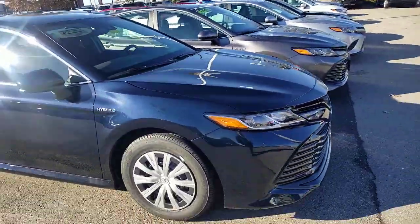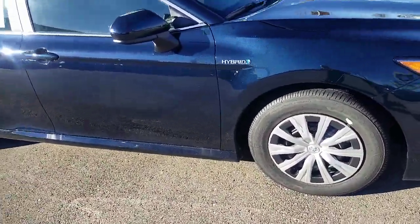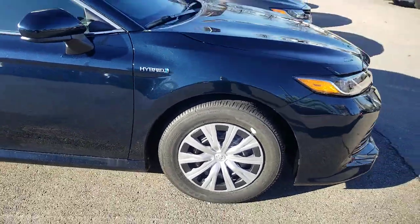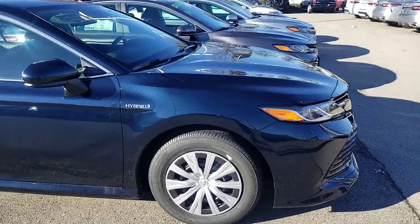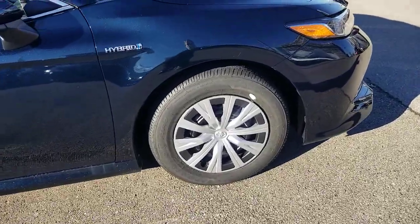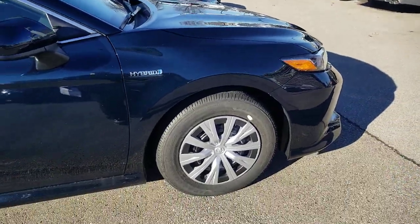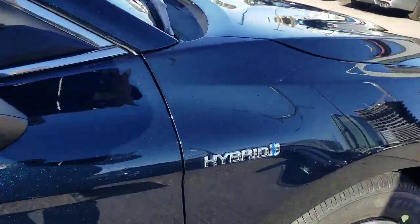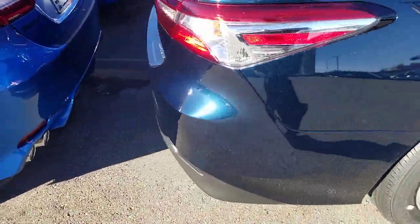One thing that's different between the LE and the LE Hybrid is the wheel. You have a 16-inch steel wheel with a hub cap on it — I believe that's to lighten the weight a little bit and help get better gas mileage. The LE non-hybrid does have an alloy wheel, but this hub cap wheel is what you get on the hybrid. You can also identify your hybrid by the 'Hybrid' badge on the side.